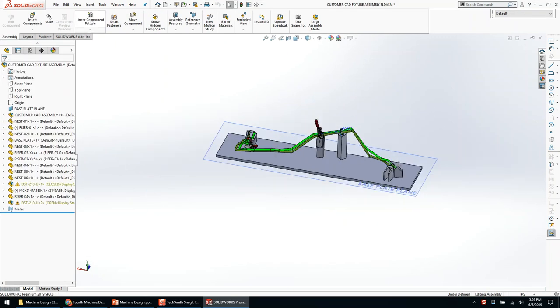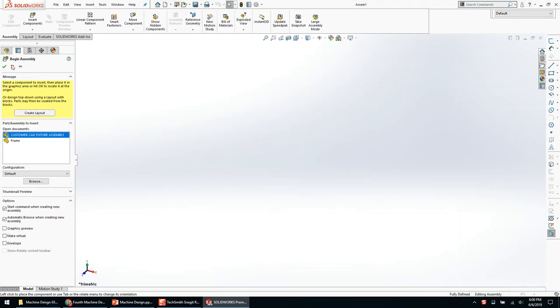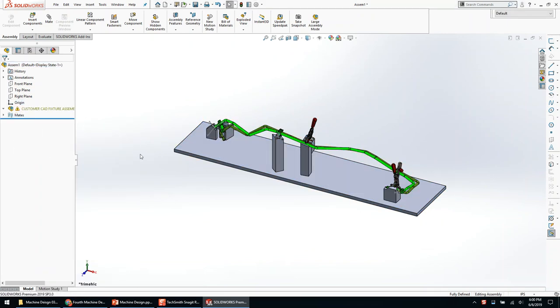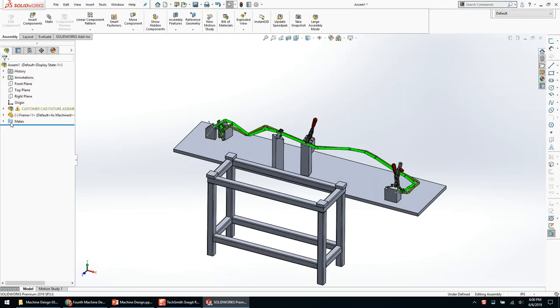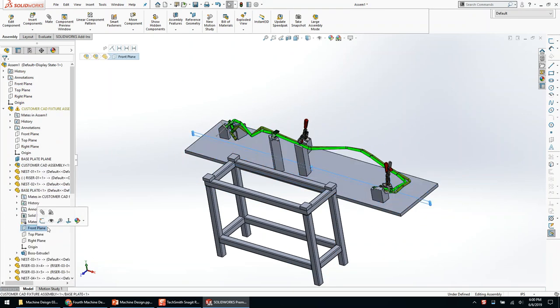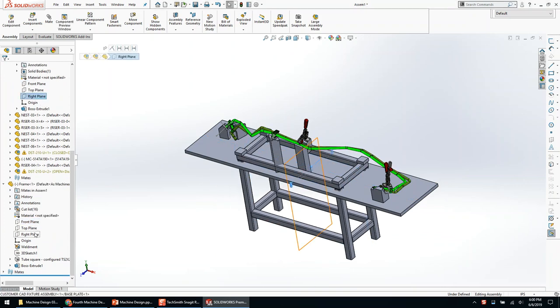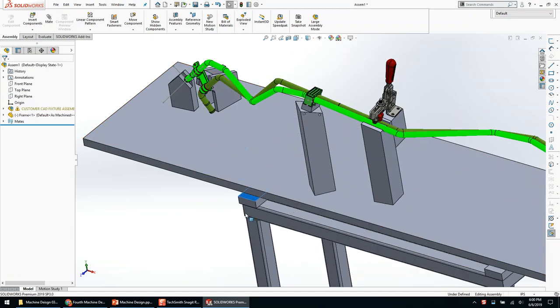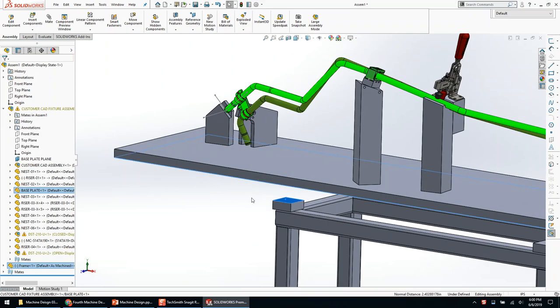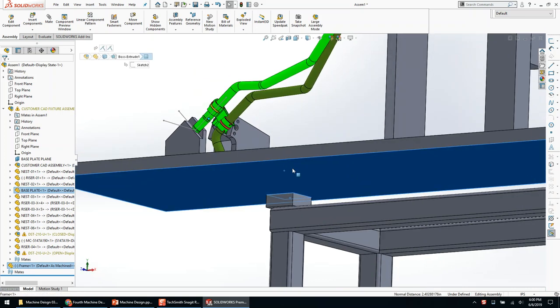Jumping back to our model, let's insert this assembly into another one. Every good designer floats the first assembly and mates origins. Inserting that frame — notice my frame is radically the wrong size, which I don't really care about. I'm going to mate the front of that to the front of that plate, and the right sides. Trick question: should I mate the top of this pad to that plate? The answer is no — because I'm going to machine it out. Excellent.